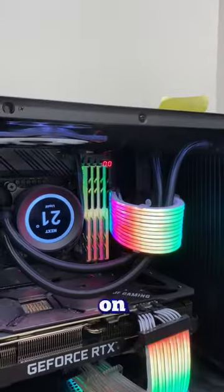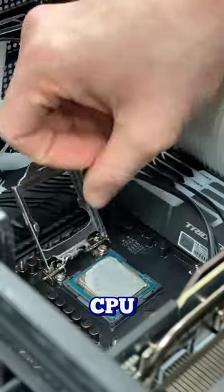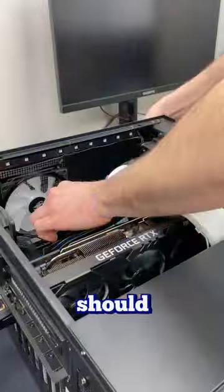After giving that a try and turning the PC back on, I can still see the same two zeros on the motherboard. Next thing I'm going to try is taking out the CPU and reseating it. Maybe one of the pins wasn't making proper contact so reseating it should solve this issue.